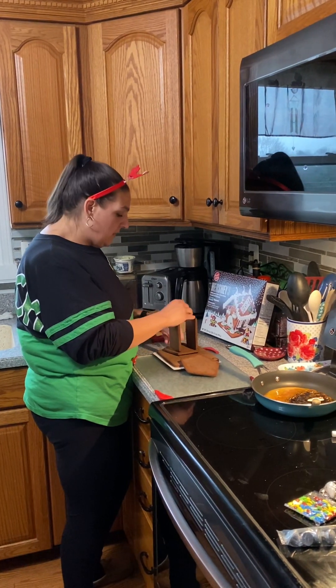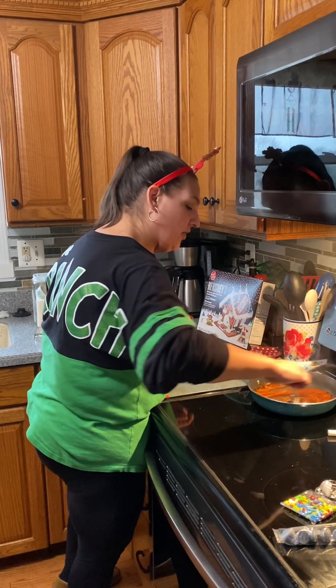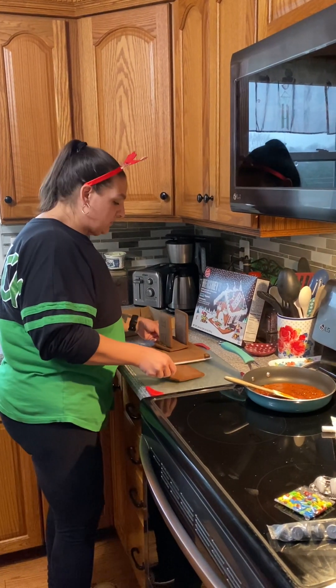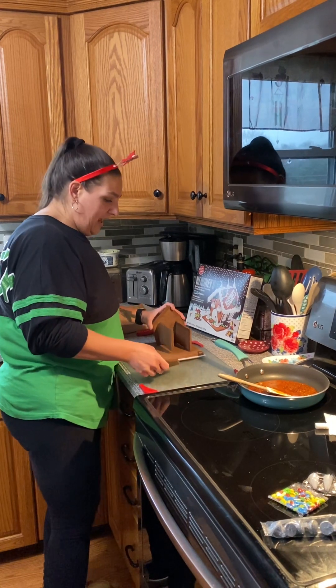Just so you know, as the sugar cooks on and on, it gets darker and darker — it's basically burnt sugar. It doesn't taste the best, of course, but what it does is it holds our gingerbread house together, and that's what this is all about: holding our gingerbread house together.